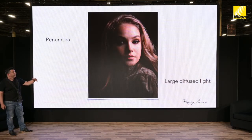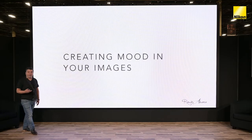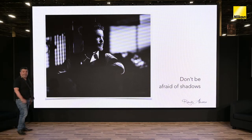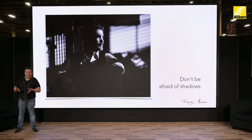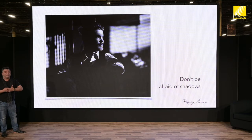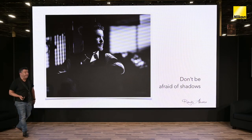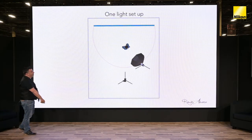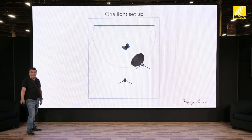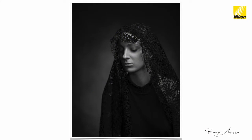Creating mood in our images comes down to one thing: don't be afraid of shadows. A lot of photographers are obsessed with fill flash — fill flash here, fill flash there. If we don't have shadows in our images, our images are going to look flat. Too much fill can be detrimental to the overall look and feel of what we're trying to achieve. When using a simple one-light setup, the idea is to explore that 180-degree arc with lighting around the subject.